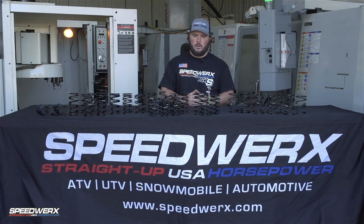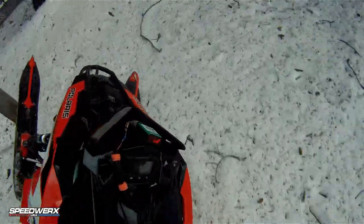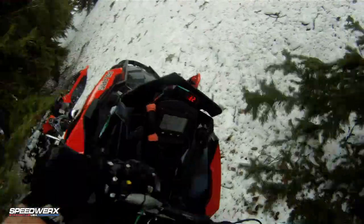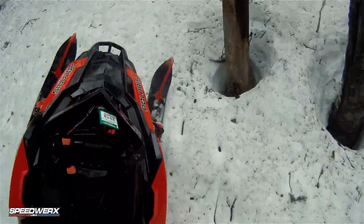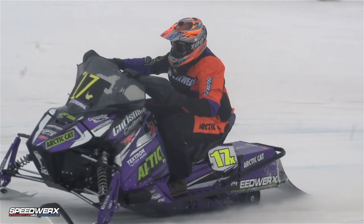So why are these springs so important? Well, we talked a bit about performance day in, day out — especially riding snowmobiles in the mountains. The amount of stress that these clutch springs see on a daily ride is out of this world. The fact that they're spinning upwards of over 8,000 RPM makes these very demanding parts.